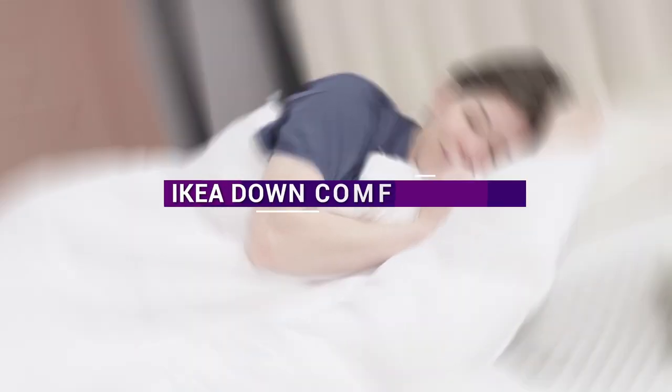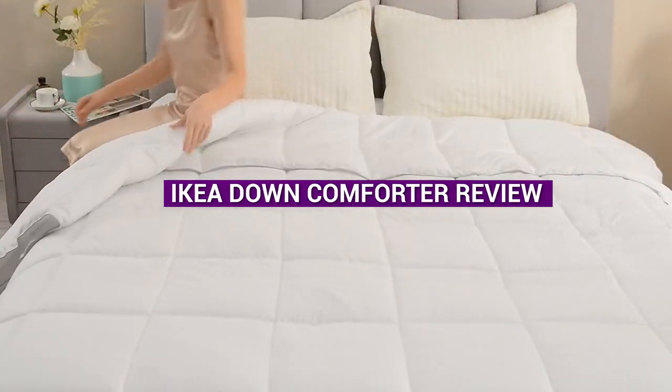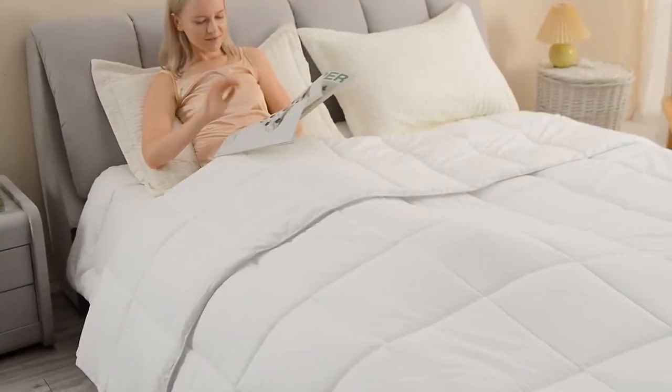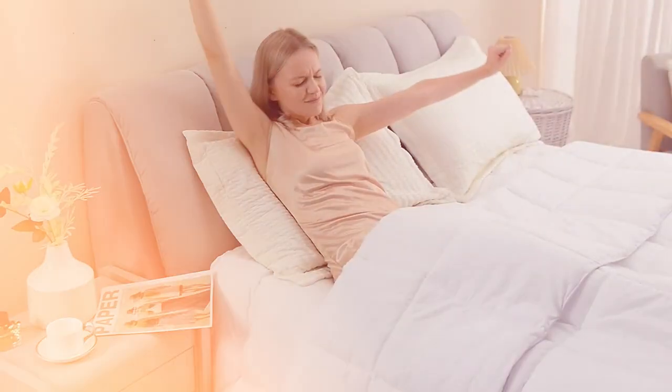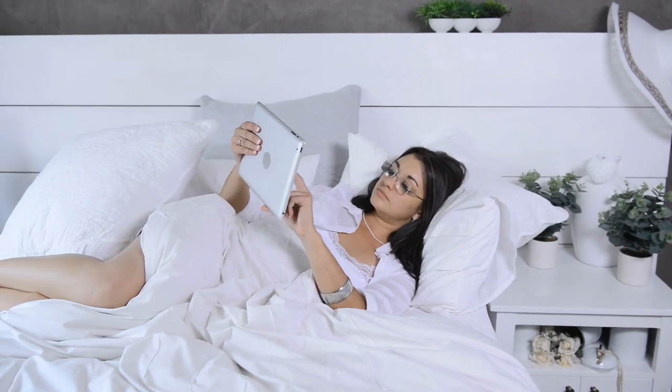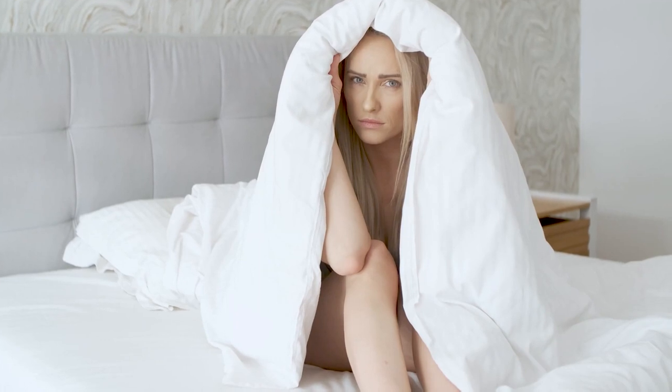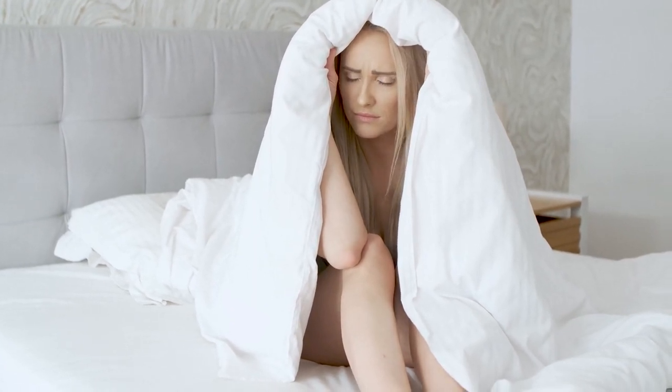Hello and welcome to our video review of the IKEA Down Comforter. If you're in the market for a new comforter, you might be interested in this product from the popular Swedish furniture retailer. In this review, we'll take a closer look at the features of the IKEA Down Comforter, its pros and cons, and whether it's a good value for the money. Let's get started.